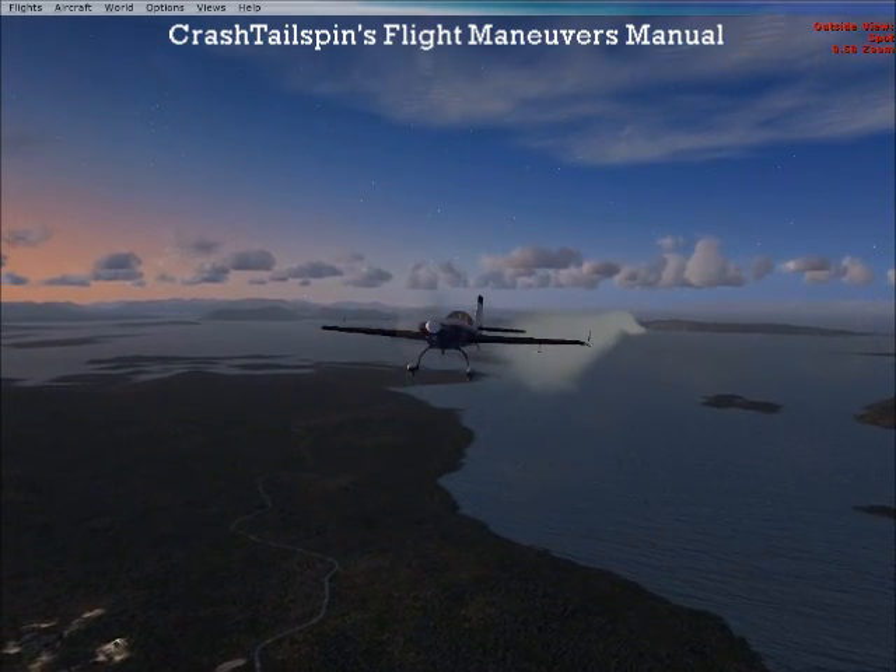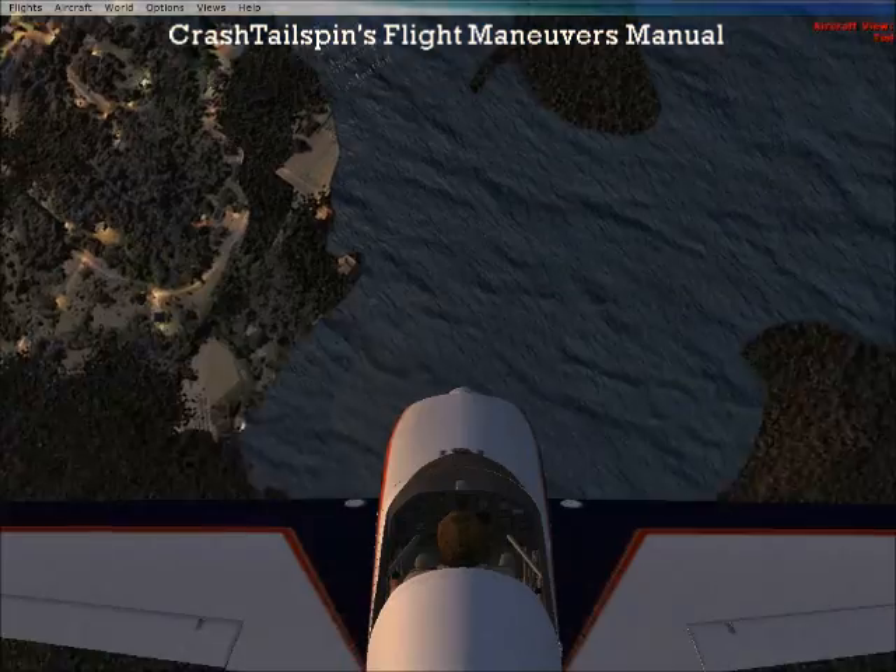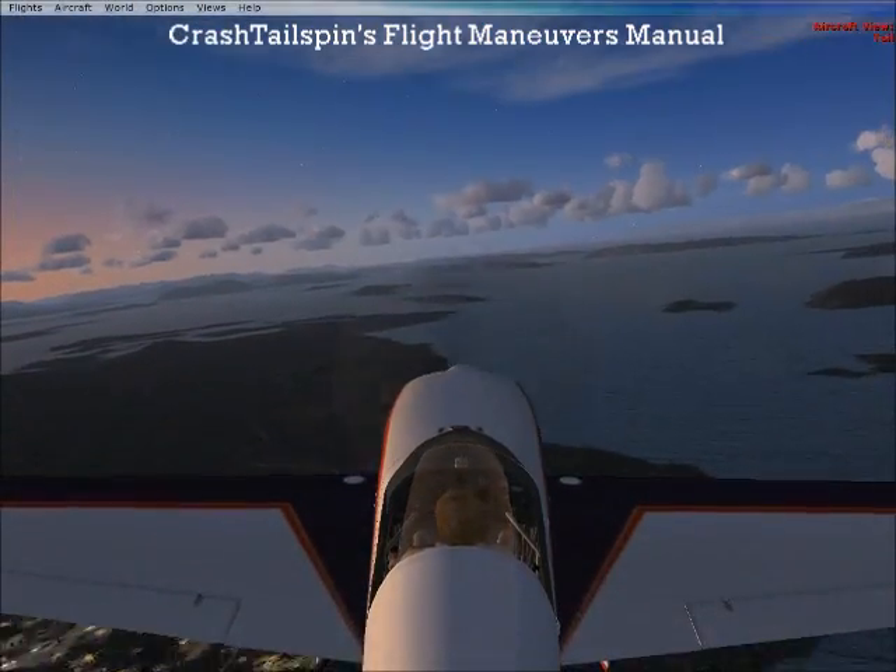So here we are in Straight and Level Flight. We complete our half roll and immediately pull back to complete our half loop.